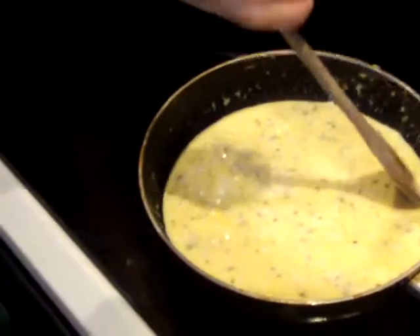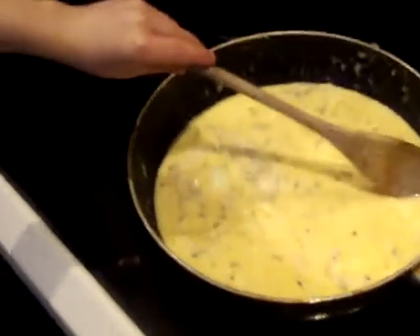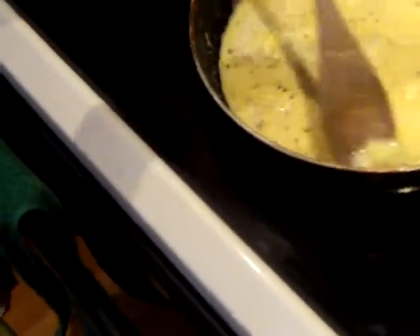Stir it up. Watch what you're doing. Oh, that's coming out good. Stir it a little bit more — you can't eat it yet. Nope, don't touch it. You've got to stir it up more like this. See? Stir it up more. Don't eat it yet. You've got to wait until all that liquid goes away and dries up.